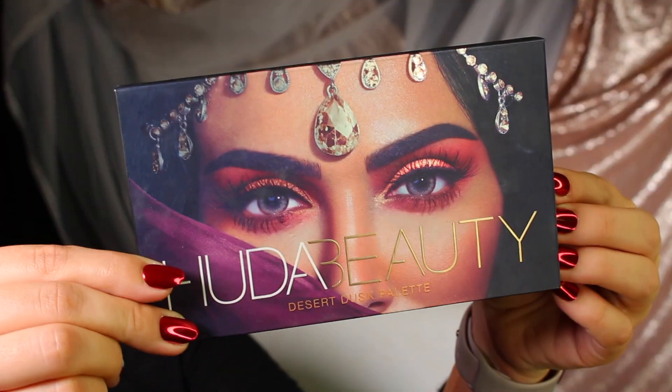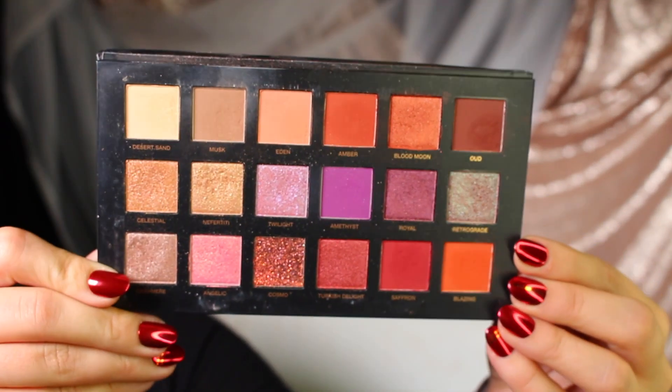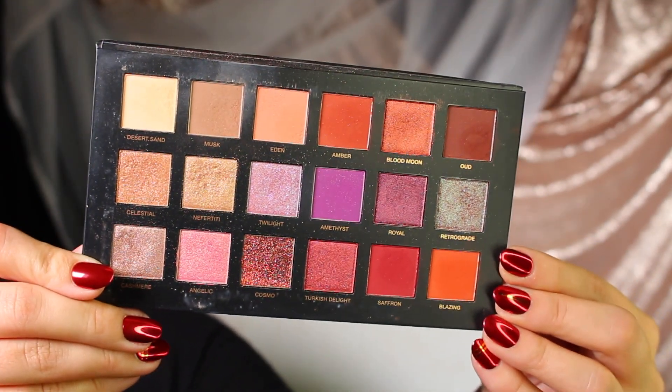Next up is eyeshadow. I've been loving this palette specifically for travel because I like a good mix of neutrals and colorful pops of color. This has it all — not only in the hues but also in the textures and finishes. It's just such a good mix of matte neutrals, and I love a good warm matte neutral, especially now that we're in the fall season.